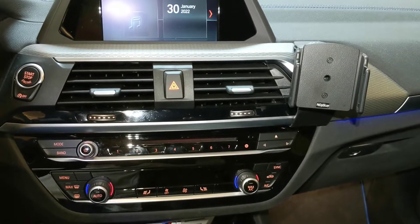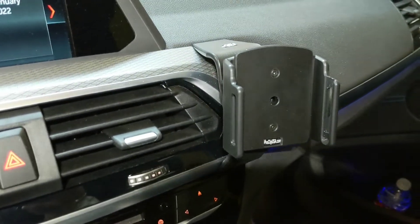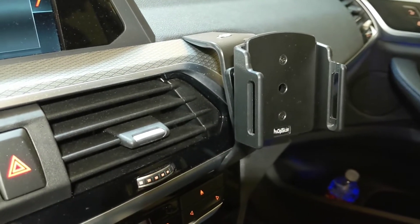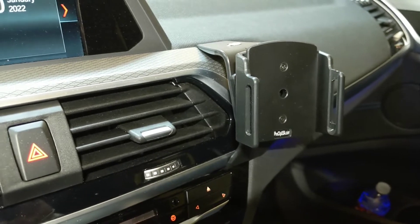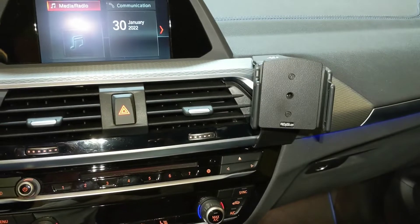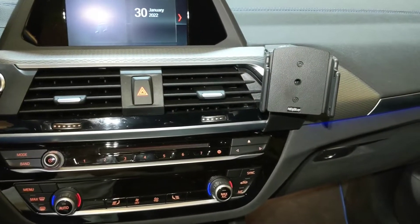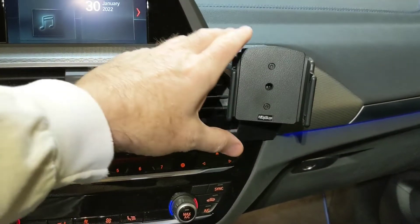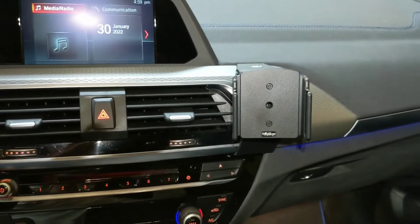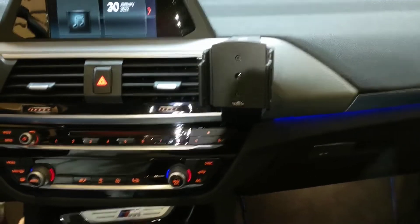Today we're going to be installing and reviewing the ProClip mount for smartphones for the BMW X3 series. This probably covers everything from 2018 through 2021, at least that I know of. It's going to go through what you get and what it takes to install. I don't have a channel here but I like the product a lot and I didn't see any reviews or any kind of instructions for it online, so I thought I'd post something.